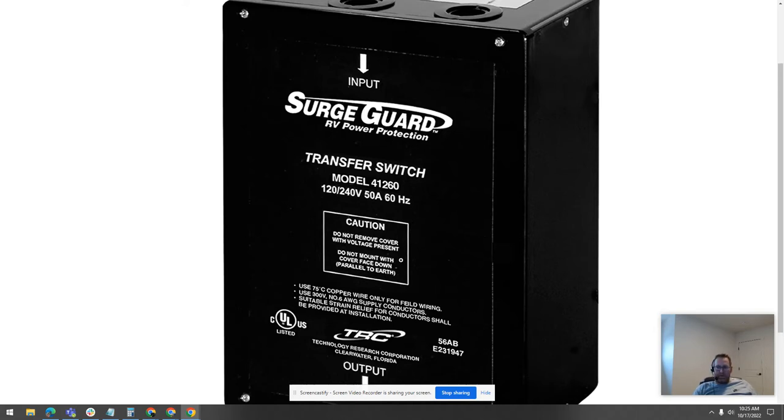Hey guys, Joey here with World of RV Parts. Today we're going to talk about the SurgeGuard 41260 Transfer Switch for RVs.